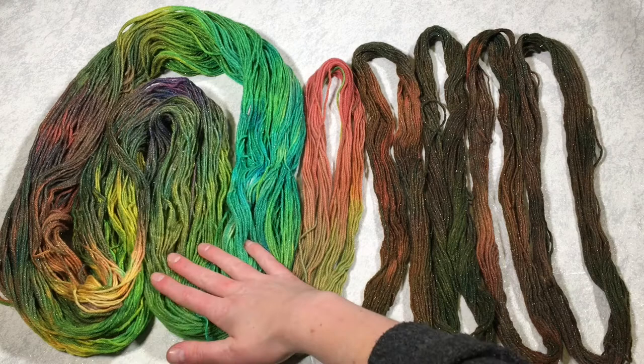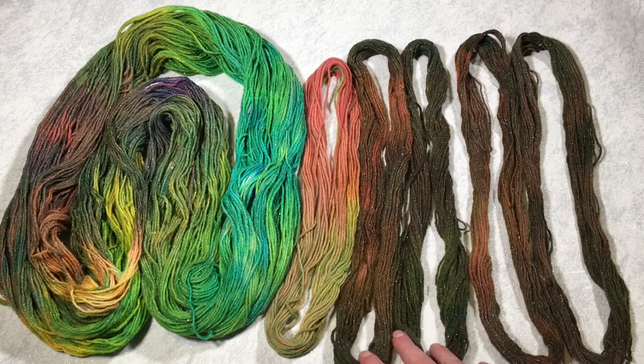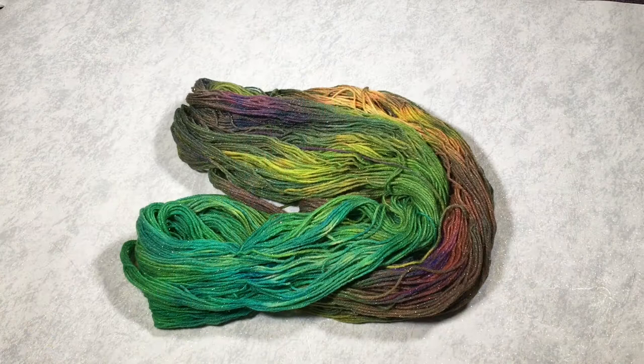Here is all of the finished yarn. This is the big skein that we dyed; this is the mini skein that I put in while heat setting. Then we've got these two here — these were underneath the crate when icing — and these two were the extra mini skeins that I put in as yarn mops when heat setting. I'm going to go through these individually.